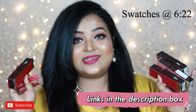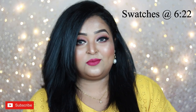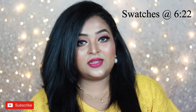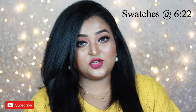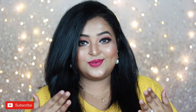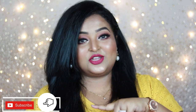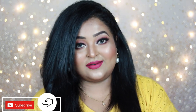I've been eyeing these lippies for a very long time. These are really expensive, so I saved my money over a period of time and bought all of them. I'm going to talk about each shade and swatch it on my lips to show you how the shades actually work. Before that, make sure you subscribe and hit the notification bell so you get updates whenever I upload a new video.